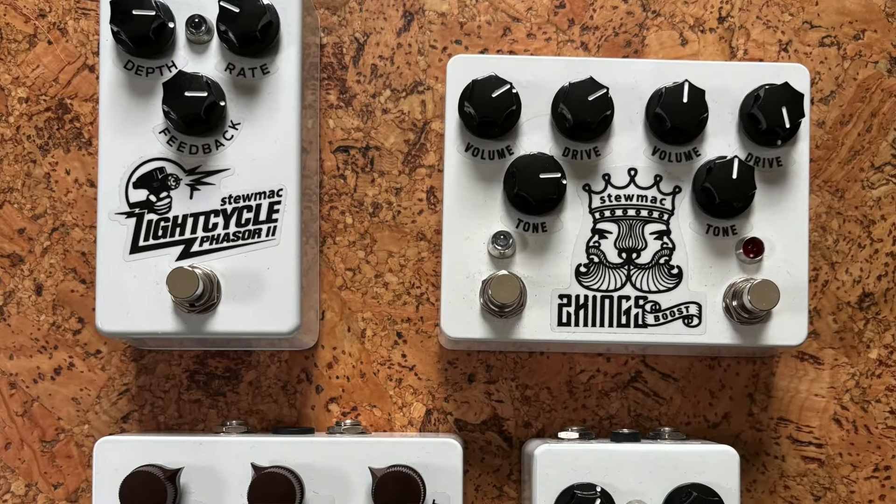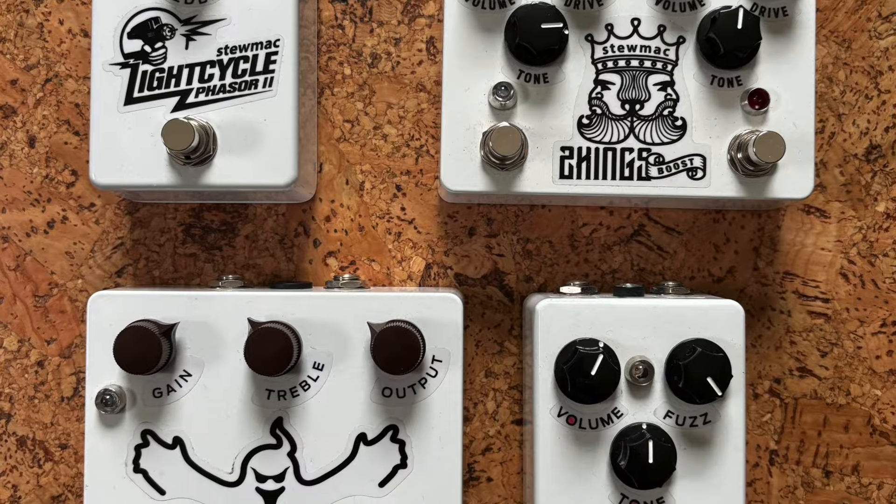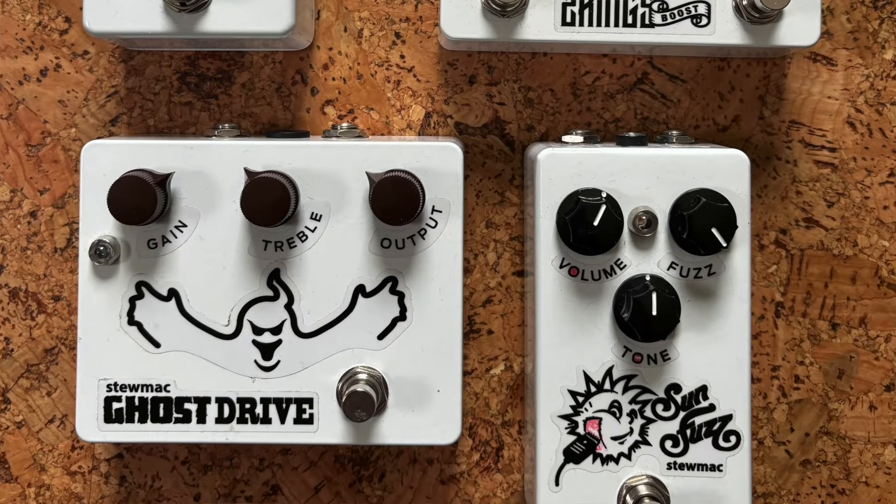Over the last year and a half, I have been learning how to build pedal kits, mostly with the help of StewMac. I've built four StewMac kits — that includes the Sun Fuzz, which is the first one I built, the Ghost Drive, and the Light Cycle Phaser. Now I've completed the Two Kings Boost, which completes my program of StewMac pedal building.